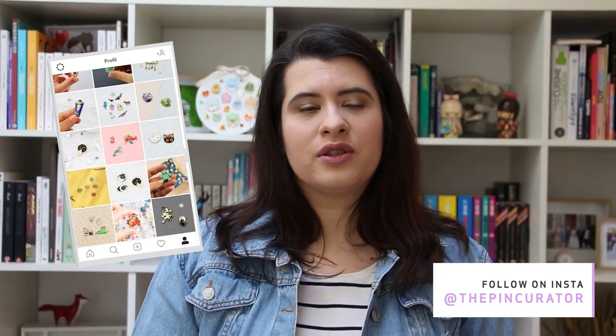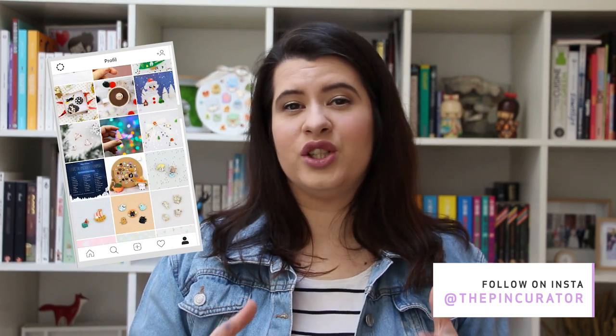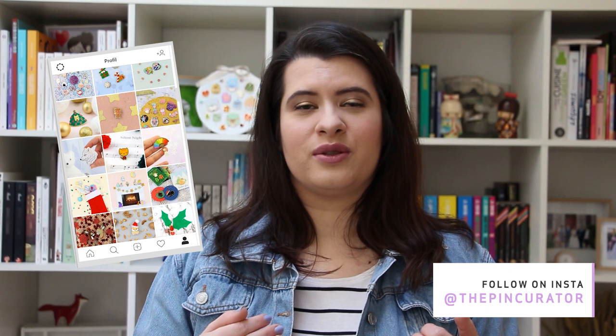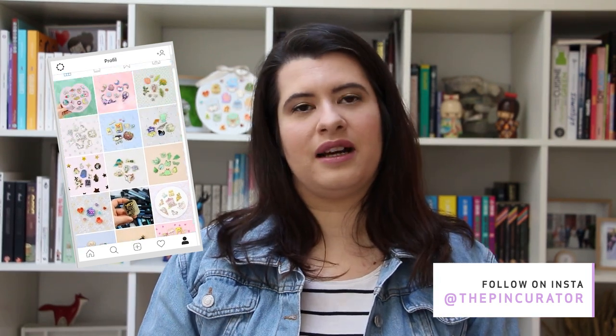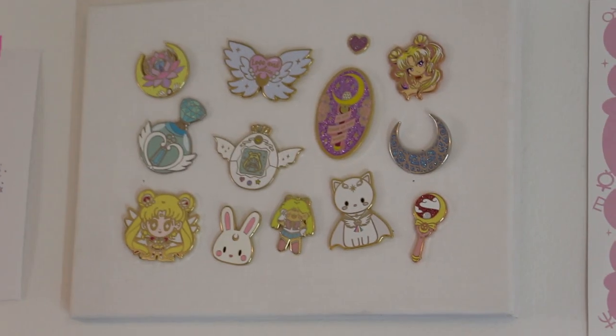A lot of people enjoy my photos which makes me happy, but the thing I love the most is when people tell me they discover new makers through my photos and then go follow them and buy from them. I really like this — that was the purpose of this account to begin with. Okay, so that's the introduction done. I'm going to show you very quickly where I store my pins, how I display some of them, and then I will do a pinhaul for all the pins I received so far in 2019 — so the months of January and February. Let's do it!